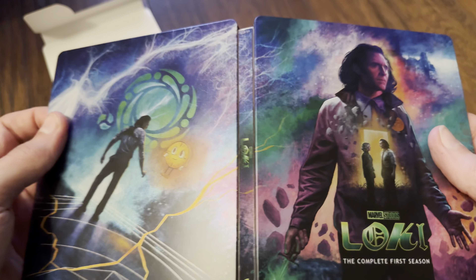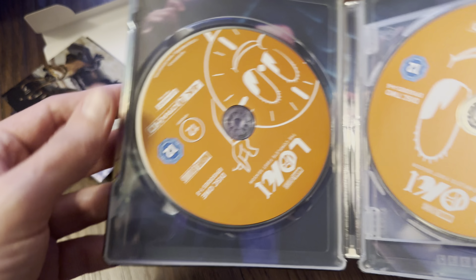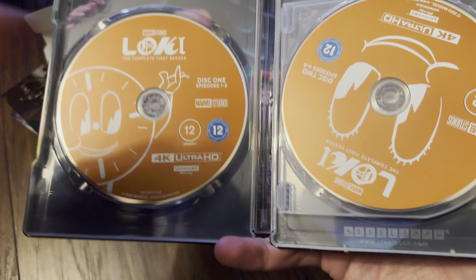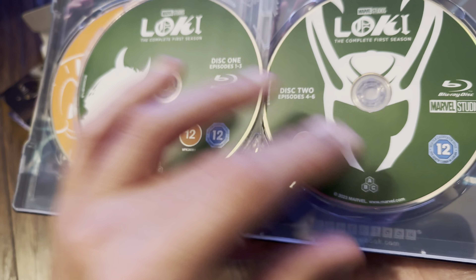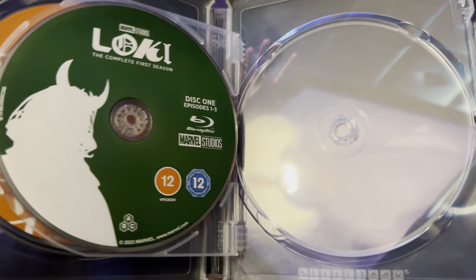Opening it up — yeah, it's got a nice wraparound artwork inside. That's quite a nice steelbook. Inside we've got some art cards — we'll get back to those in a moment — and we've got disc art. So we've got disc one, disc two, and then we've got the Blu-rays. Let's take the Blu-ray out so we can see behind the artwork inside.